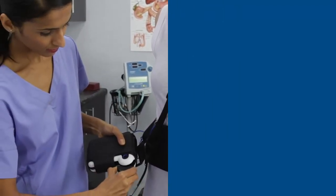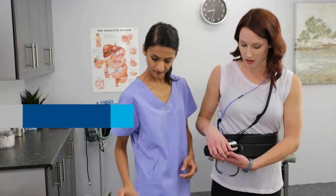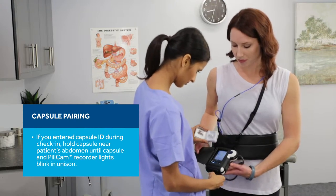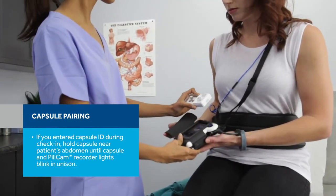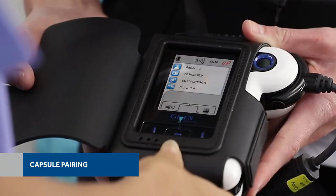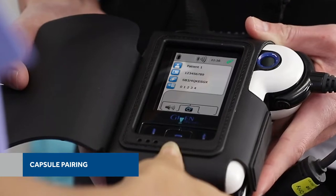To connect the sensor belt or sensor array to the recorder, insert the cable connector into the matching connector on the top right side of the recorder. You will hear a chime sound. Next, you will pair the capsule before ingestion. If you entered the capsule ID during check-in, hold the capsule near the patient's abdomen for at least 15 seconds. The capsule and recorder lights will begin to blink in unison. Once this happens, the red pairing icon will change to green and the white capsule LED on the recorder will blink blue.